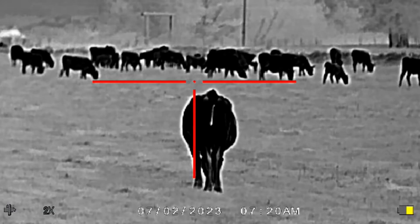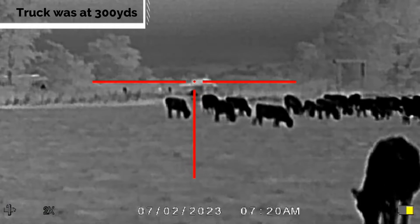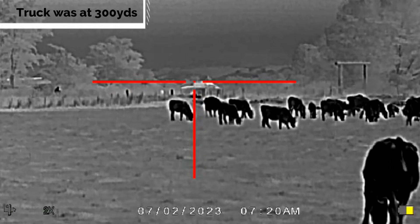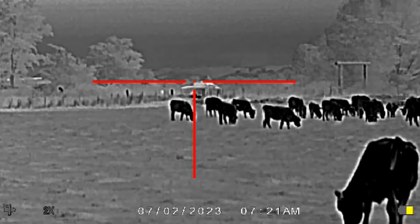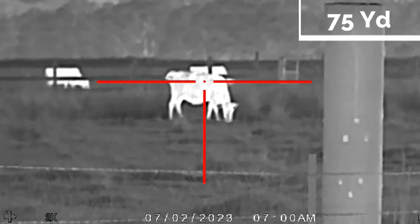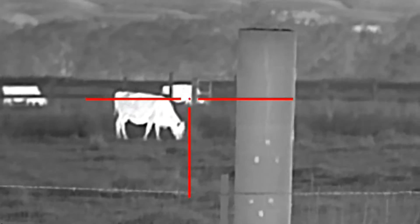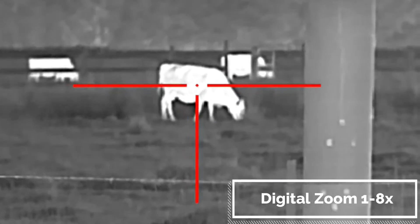The very top-of-the-line thermals have long been 640 sensors; this is the one down from that at 384, and it's not bad at all — it often gives you a better field of view. Combined with the 35mm germanium objective lens, this 384 sensor gives you a 2x base magnification. You can zoom in digitally — it has 1x to 8x digital zoom — so technically you could reach 16x total, but it will get pixelated at higher digital zoom.